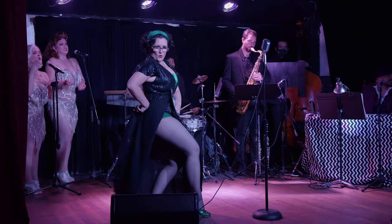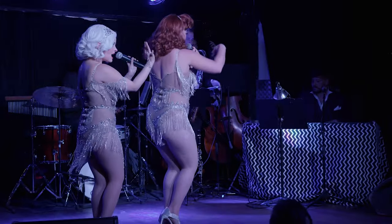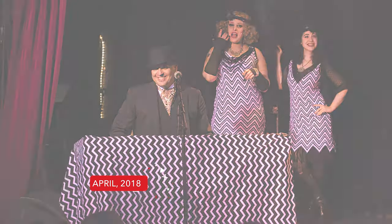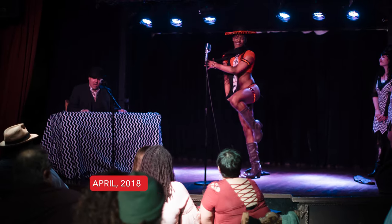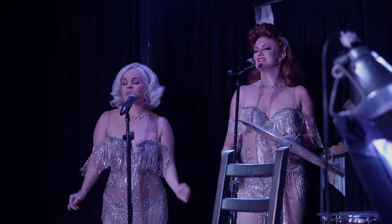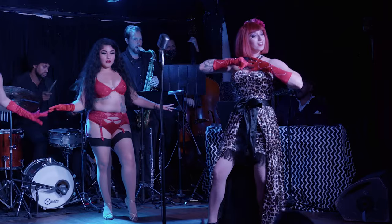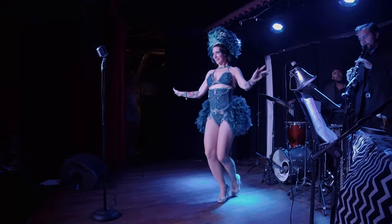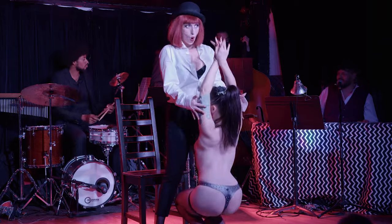Babylon Cabaret is a burlesque show, and we are incredibly proud to be associated with them. I started shooting for them years ago — I was doing stills at first, then they bumped me up to videographer, then to paid videographer. And if you know anything about the world of independently produced burlesque shows, getting bumped up to paid anything means a lot.